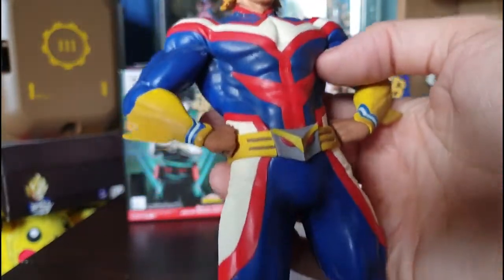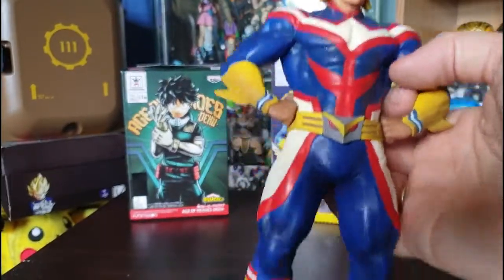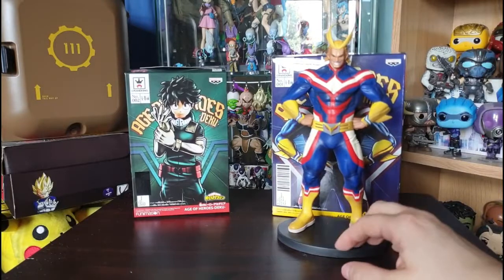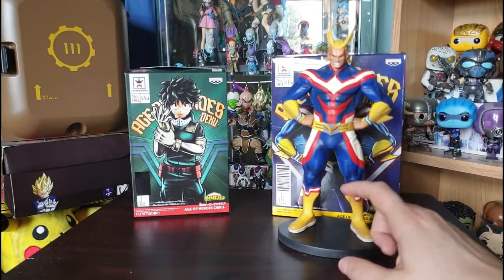I do love this figure. It is quite hefty — it's resin — so it is a pretty badass figure. If you are a My Hero Academia fan, this is a must to start your collection.